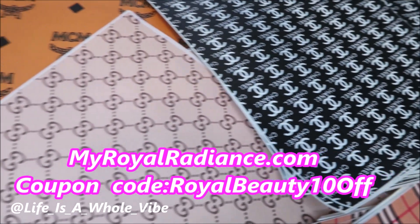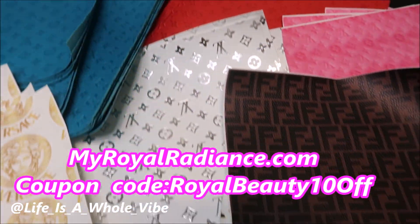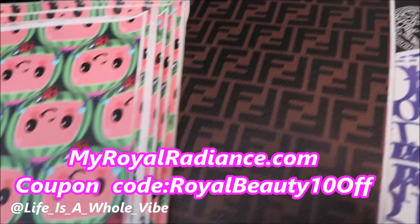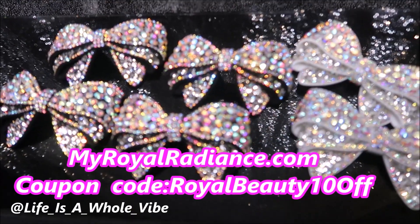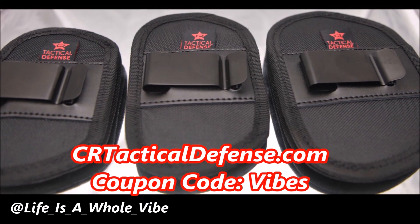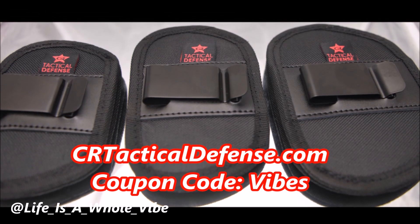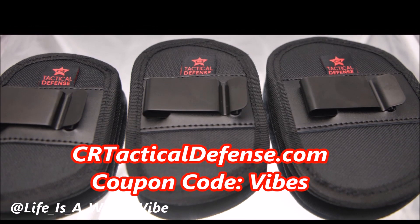Check out our website myworldradiance.com — we carry faux leather inspired designer fabric for your crafting needs, luxury inspired croc charms, iron-on patches, and much more. Enjoy the coupon code MYROYALBEAUTY10OFF. Also check out our website CRTACTICALDEFENSE.COM where we sell in-waistband gun holsters, belly band holsters, and many more. Please check out my discount code VIBES for a special discount for my subscribers.